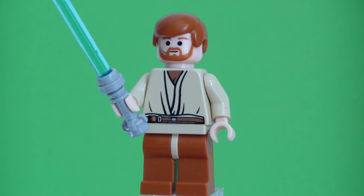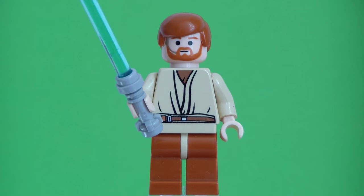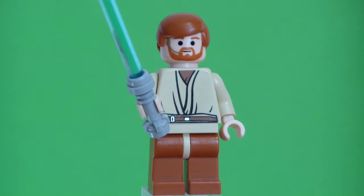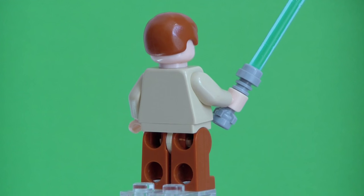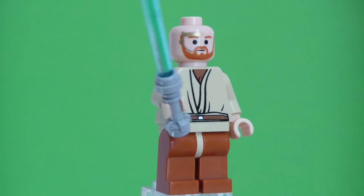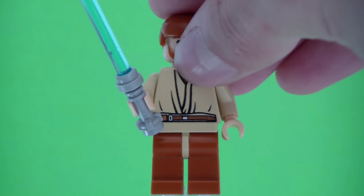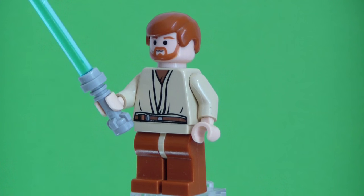Let's take a look at Obi-Wan Kenobi. When I got this minifigure, I realized I had made a mistake that nobody commented on. When I reviewed his Blue Starfighter with the Hyperdrive booster, I mentioned that was the only edition to come with his headset printed — and no, that is wrong. He does come in this set with the headset on his face as well. He has no back printing, comes with a regular lightsaber, and he does have the headset. So my bad, sorry — I didn't know this.